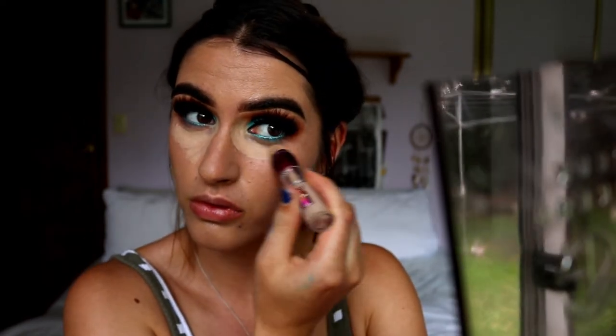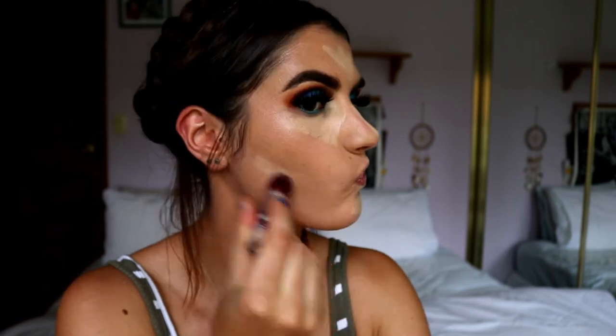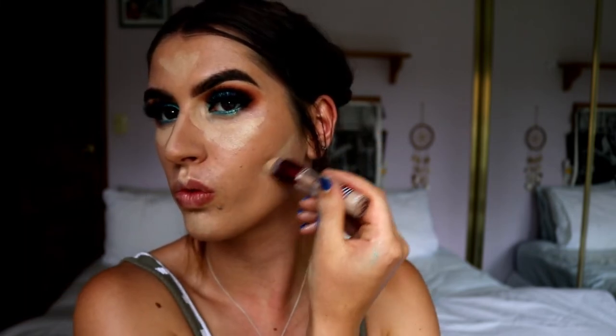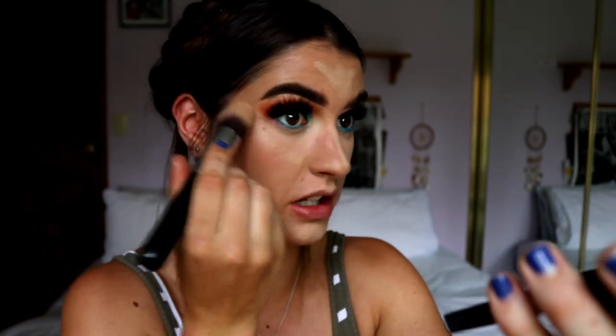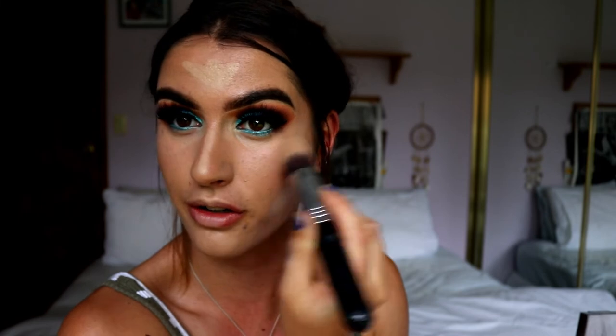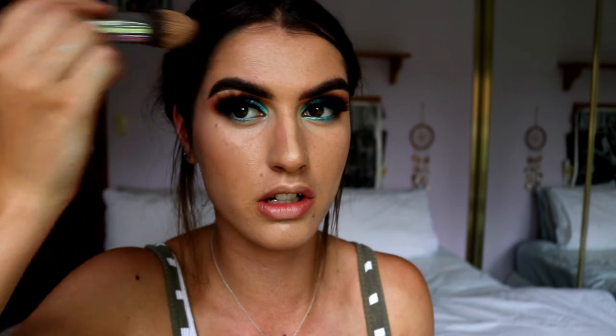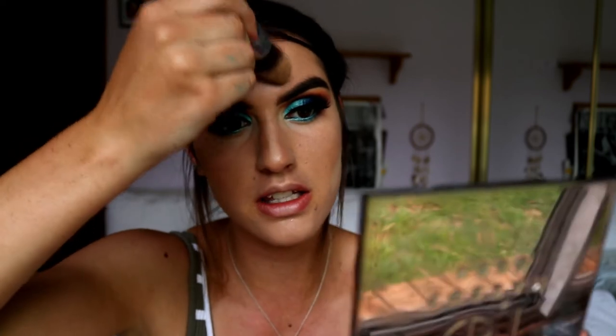Next I go in with my concealer - the Age Rewind Concealer from Maybelline in the shade Midi Moyen - applying that under my eyes, centre of the face, and under the cheekbones to really structure them out. I blend it with my F86 tapered kabuki brush and highlight the centre of my face, bringing the concealer down next to my nose and up in a triangle under my eyes. I like to leave my nose contour and cheekbones last because it helps the product set in longer and creates a more defined line.